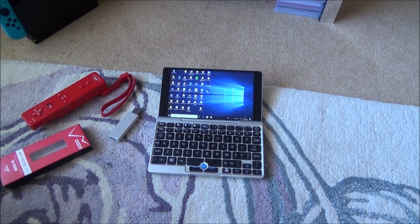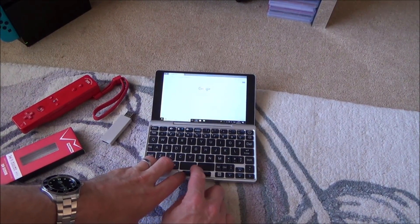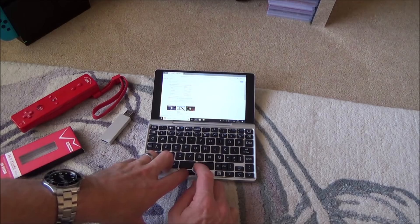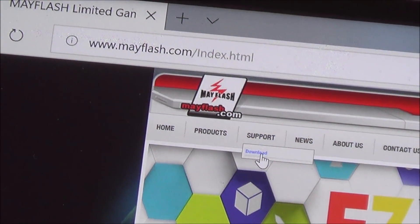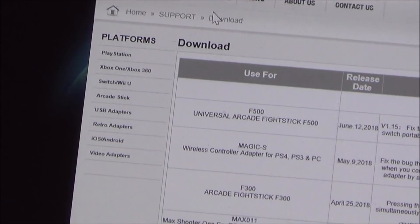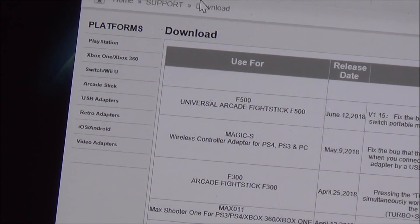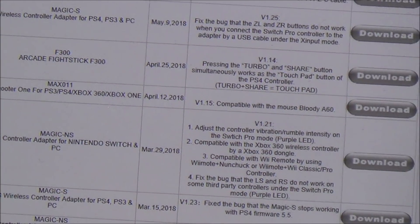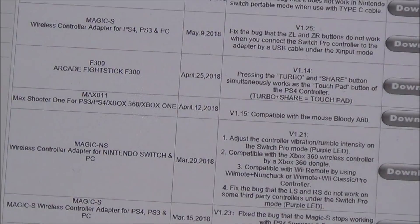We're going to go to the Mayflash website at mayflash.com. I'll open up Edge, type Mayflash into Google, and open their webpage. Go to the top where it says Support, then click Download. It's going to bring up various products — don't make the mistake of downloading the one for the Magic S adapter, that's a different adapter. Further down you'll see the Magic NS adapter, and it will say under number three: compatible with Wii Remote by using the Nunchuck and also the Classic Pro Controller.